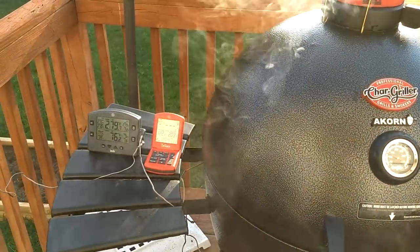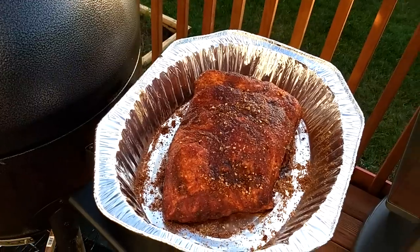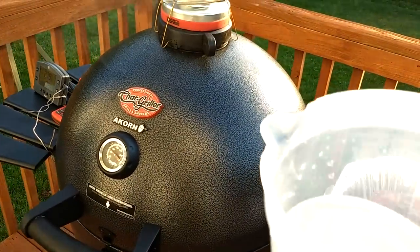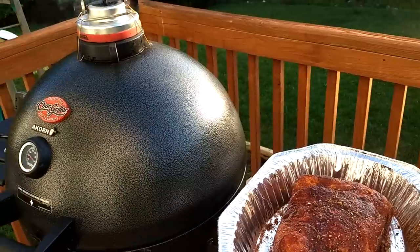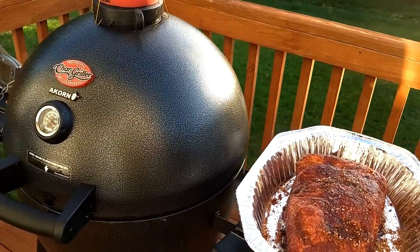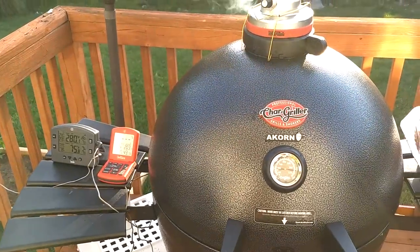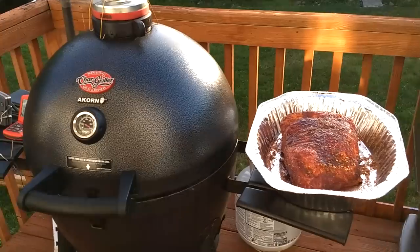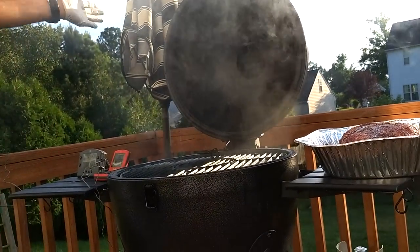Let's talk about how do you cool off your smoker when it gets too hot. If you remember, I put one of these pans in there as a water pan. If I wanted to cool this off right now, I'd open the lid and pour maybe a quarter to a half inch of water into that water pan. That's gonna cool the smoker because a lot of the heat being produced will go into evaporating that water — increasing moisture in your smoker and also cooling off the temperature inside the Acorn.